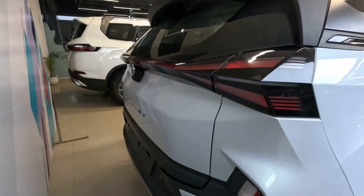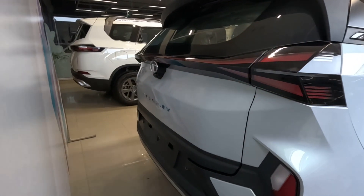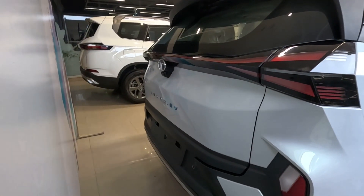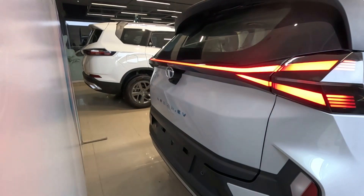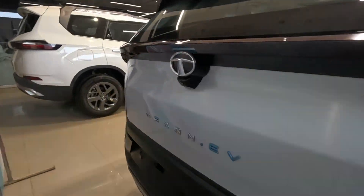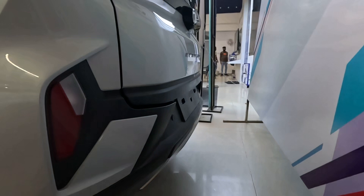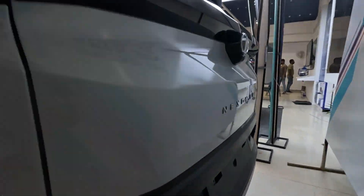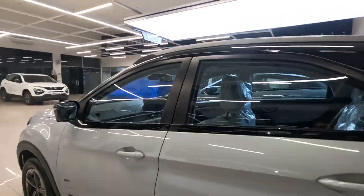Let's just see how the lights work. The side profile also gets a sunroof, and notably the rear wiper is concealed. There are reverse parking cameras as well on the side profile.